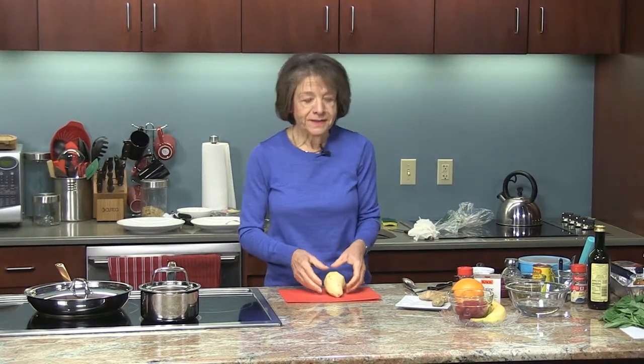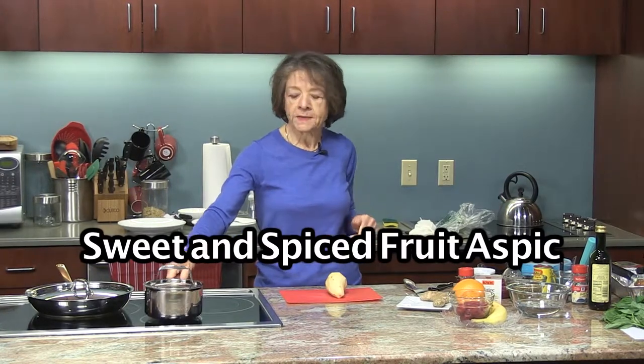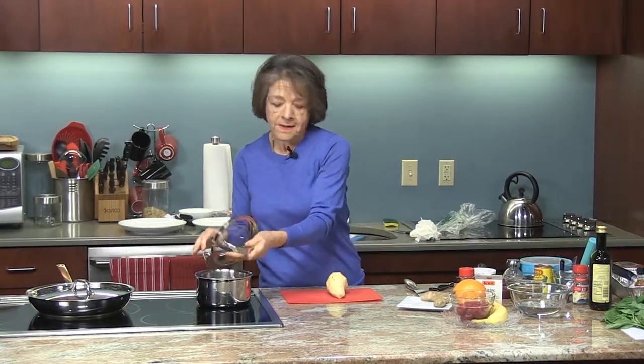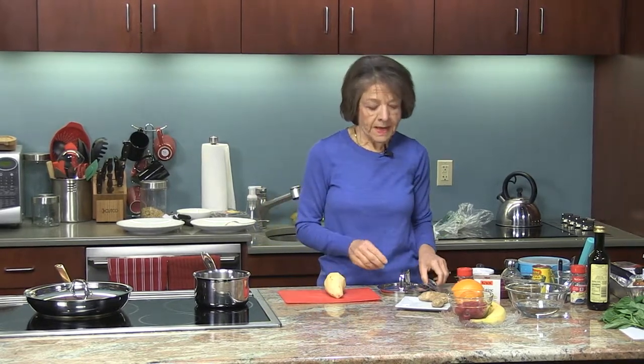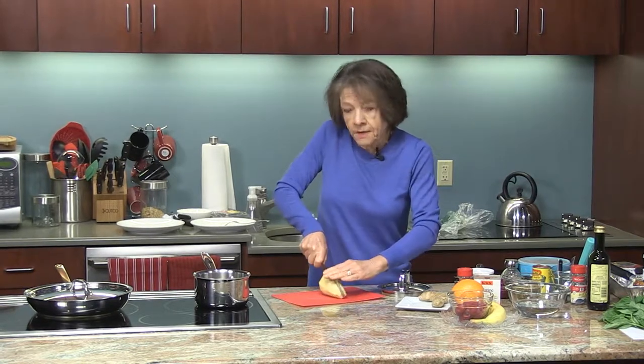First thing I want to start with, as we often do, is start with dessert. So with dessert we're going to do the sweet and spiced fruit aspic. Usually aspic is thought of as being savory, but we are going to have a sweet aspic. And we're going to make that from scratch using unflavored gelatin.